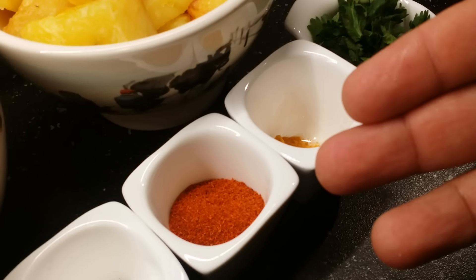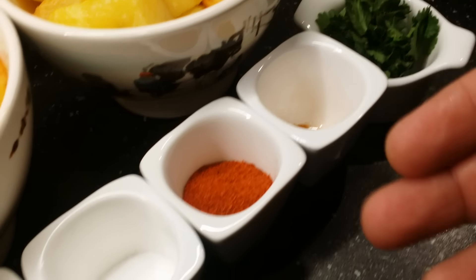I've got a few chopped coriander leaves, a little bit of turmeric powder, around one and a half tablespoons of red chili powder, salt to taste, half a tablespoon of mustard seeds, and half a tablespoon of cumin seeds. Let's get started.